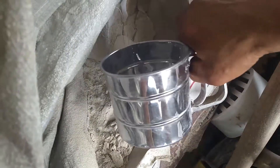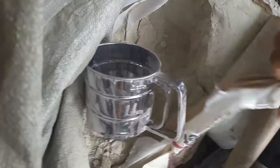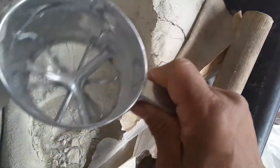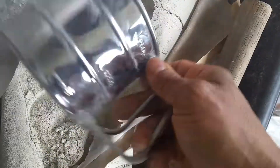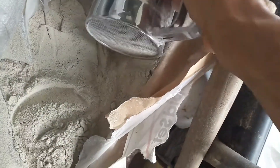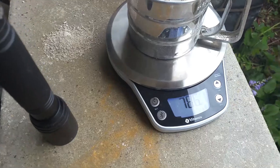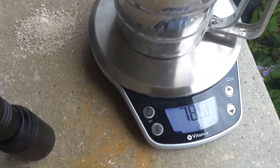This is RapidSet's MortarMix. I'm going to get a fresh section of RapidSet's MortarMix from an empty container. I'm going to grab a big section of it, then I'm going to weigh it. It's weighing at 785.7 grams.